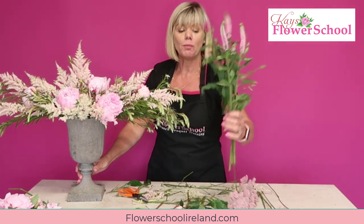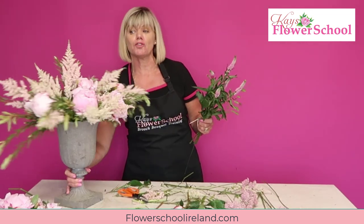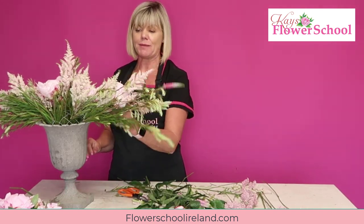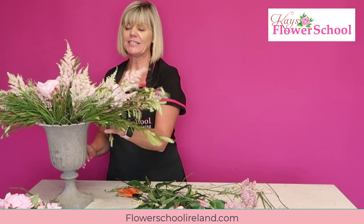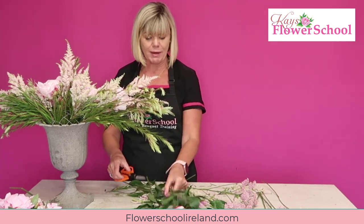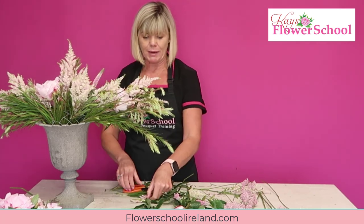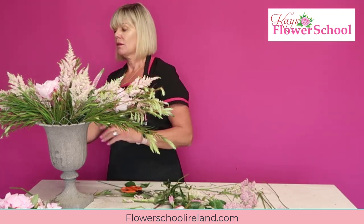Next I have some veronica, which is great for giving you points. I'm going to bring some towards the outside for nice pointy lines, and some shorter pieces up through the display as well.